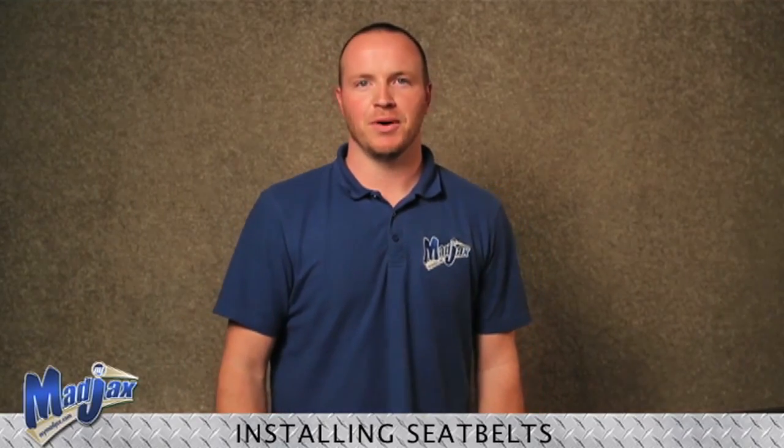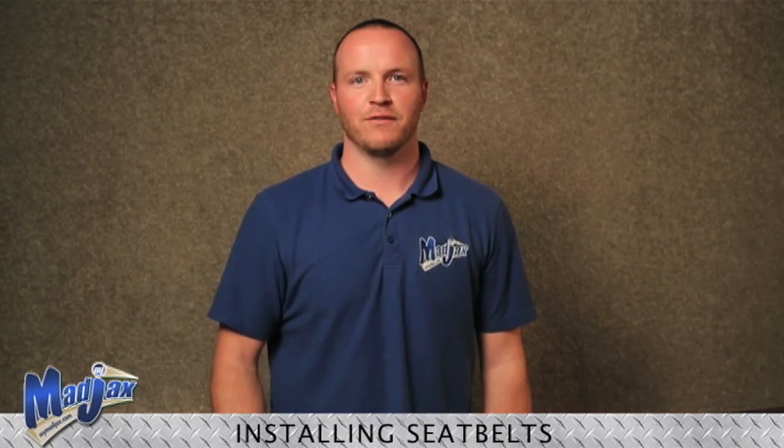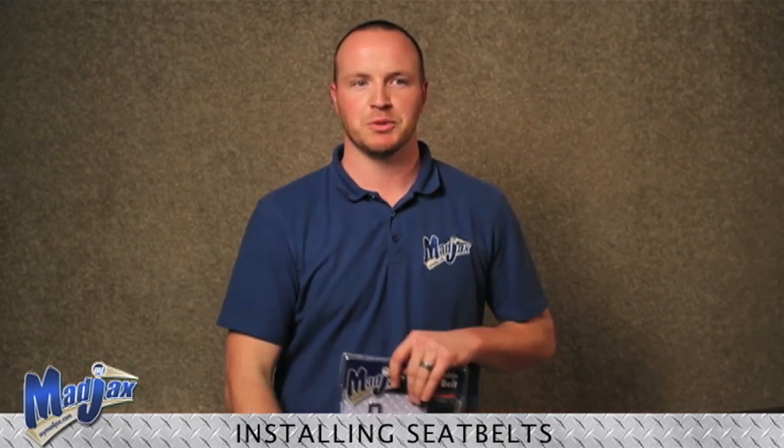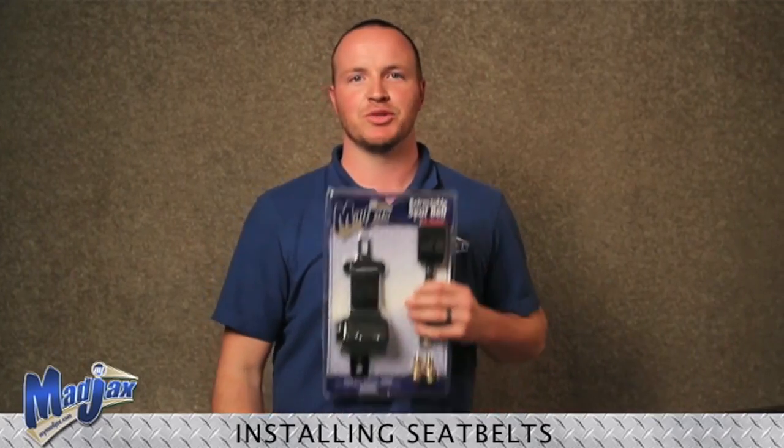Now that we have installed our seat belt bar, we have two options. Our first option is our lap belt. Our second option, which we will be using today, is our retractable seat belt.